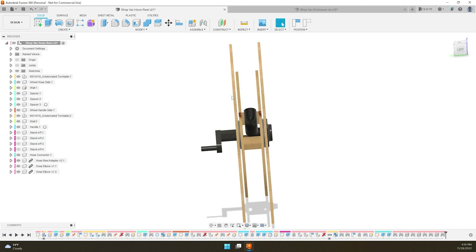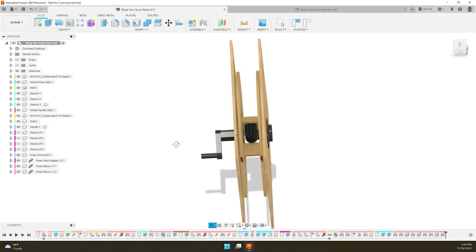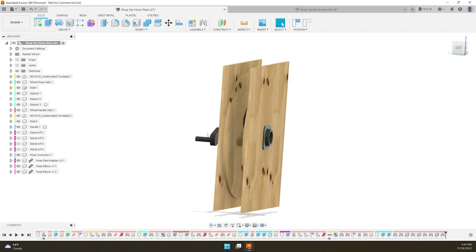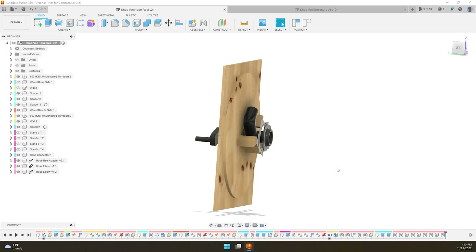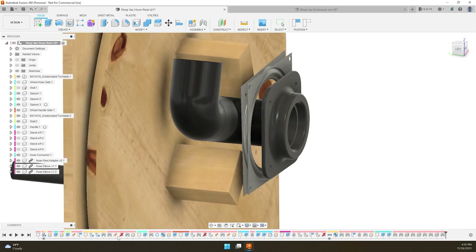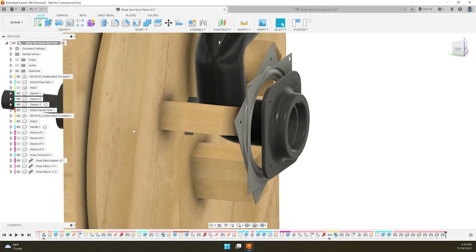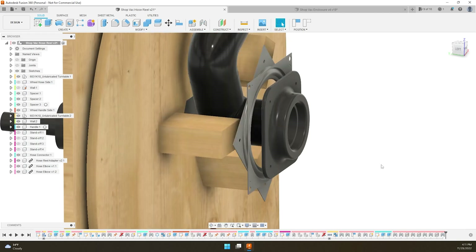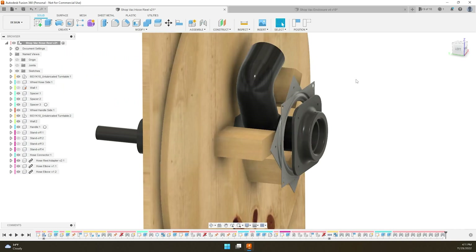There's a hose bearing adapter in there that lets the hose spin freely on the inside so it doesn't twist the hose. There are also a couple of 3D printed parts to allow it to connect to the hose, because I couldn't find off-the-shelf pieces that would let me connect everything together — that's one of the great things about 3D printing. Turning off the right parts, you can see the inside a little better and how the adapter goes through, letting the hose wrap up around the spacers.